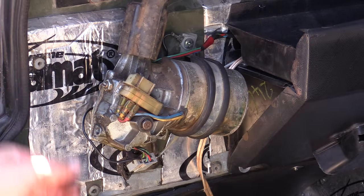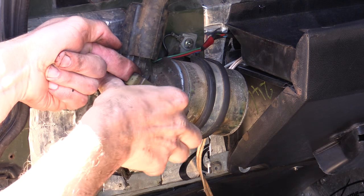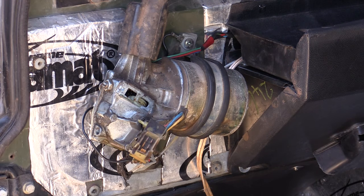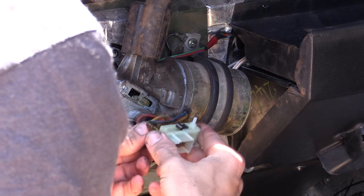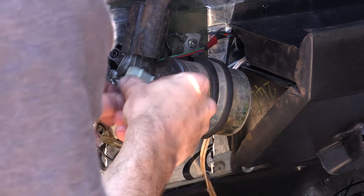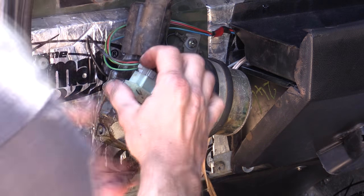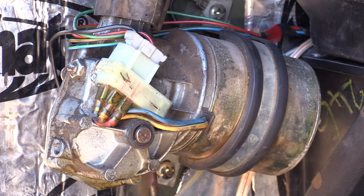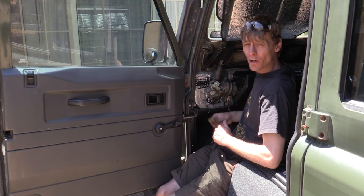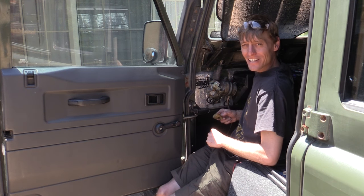To remove the unit, pull this away first while pushing this direction towards yourself. Pops out. And there you go — a simple 10-minute job to get the two pieces off and change the switch over. An easy fix.